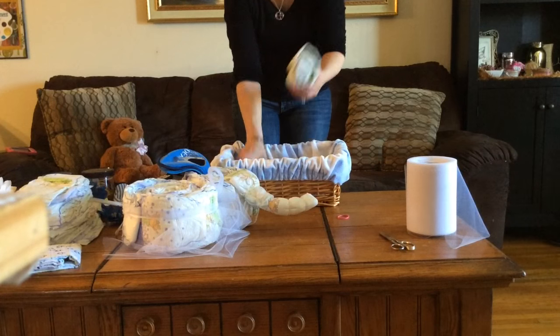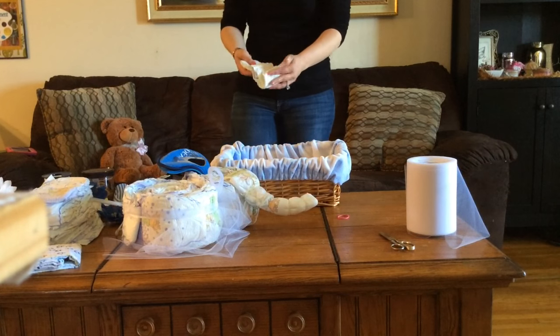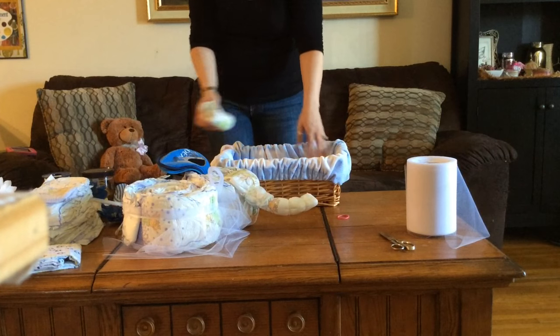In the basket, I placed two receiving blankets rolled up. You can also use rolled-up diapers if you have some extras — this is going to help the body stay in place.